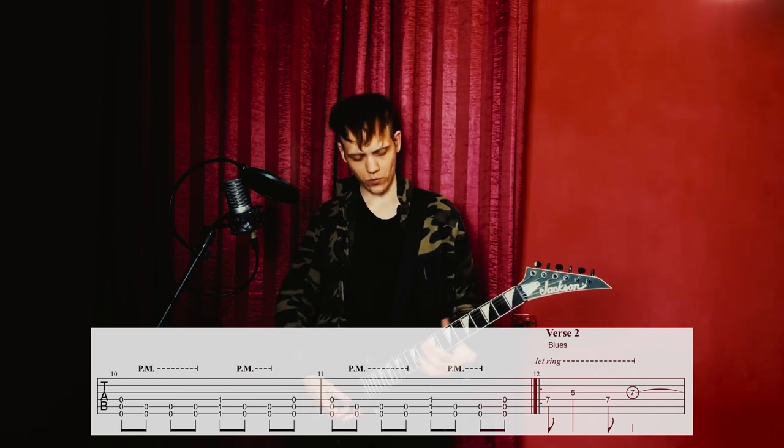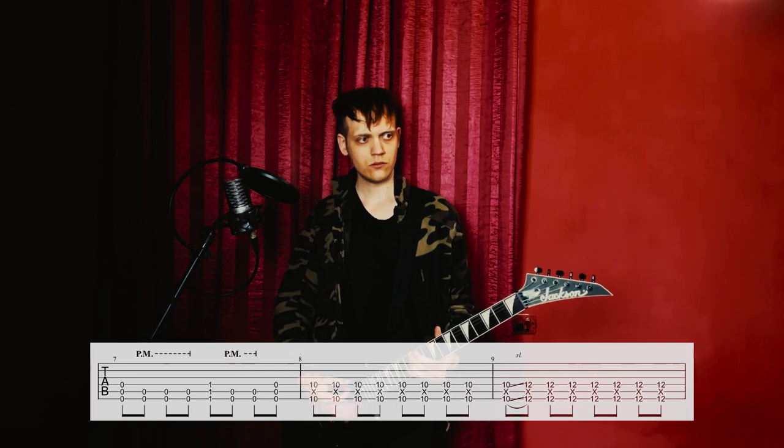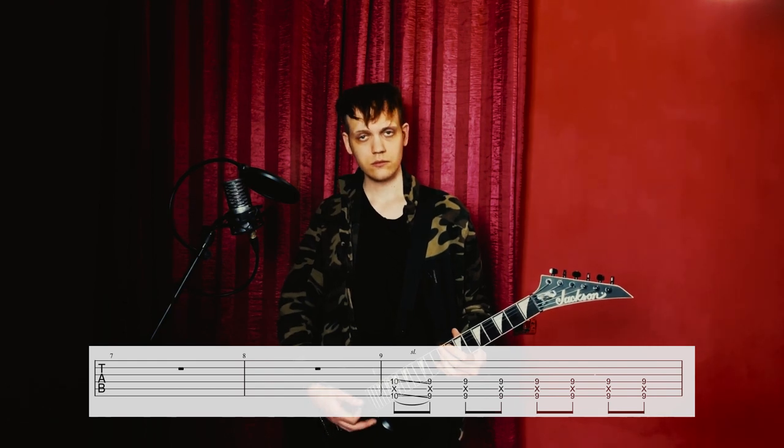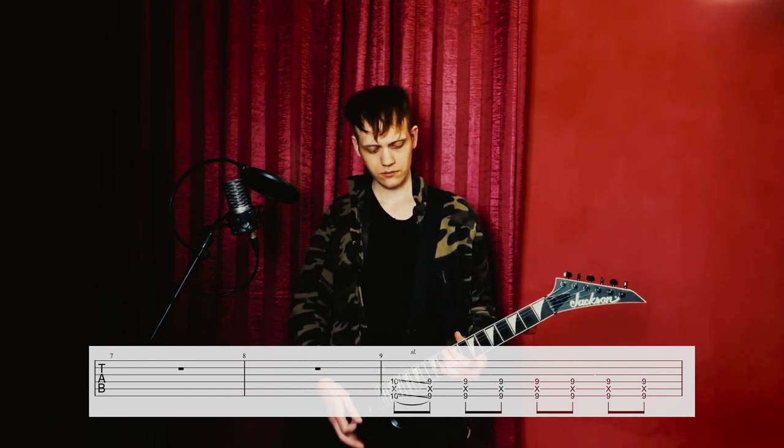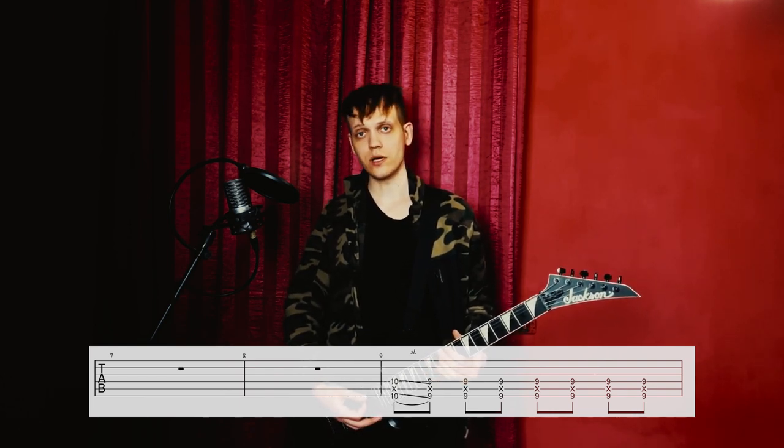Now the second guitar — while the first guitar plays its part — the second guitar first goes one way, and then on the second time the second guitar instead plays something different.